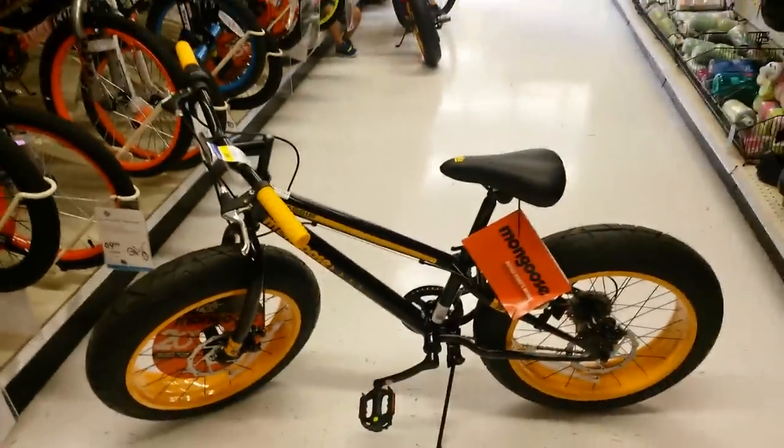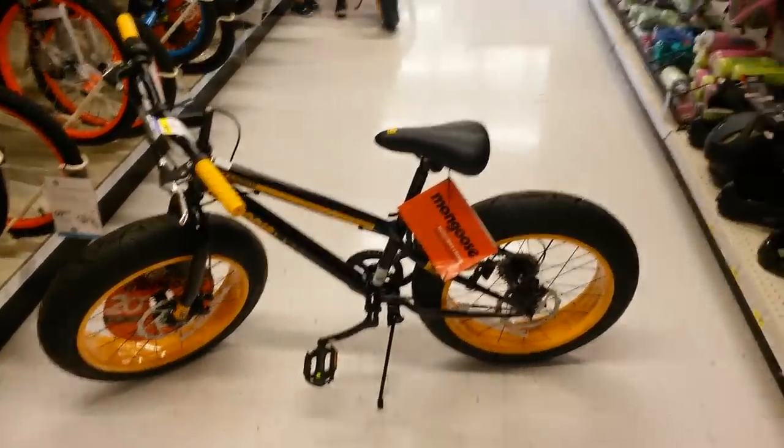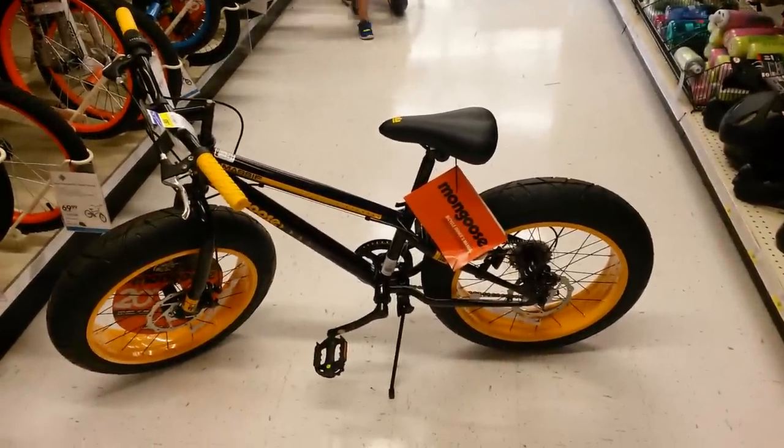Another 6 speed, but the only difference between it and the other 20 inch mountain bike style is that it has slick tires. That's the Massif Mongoose.